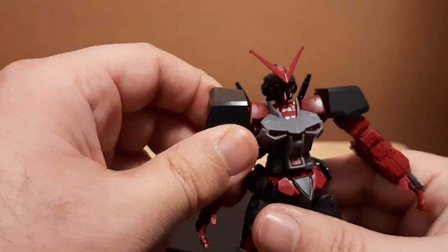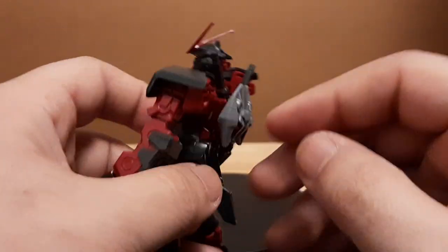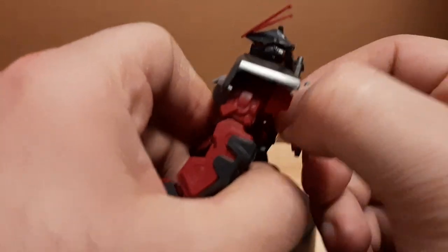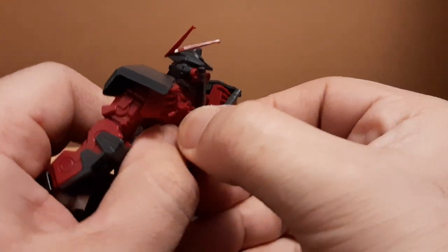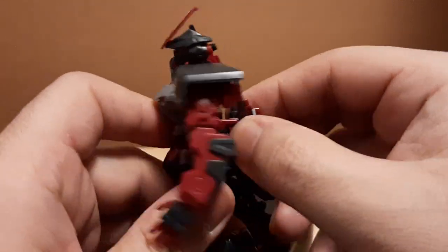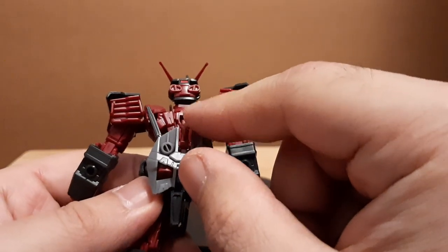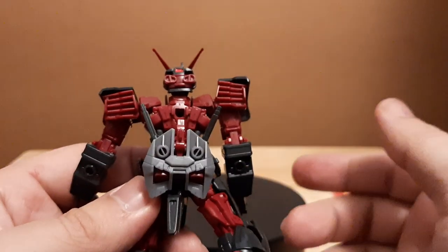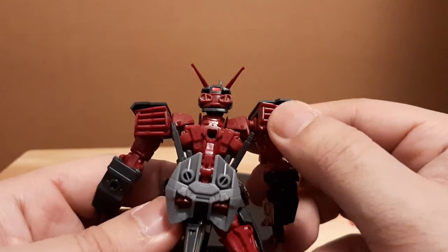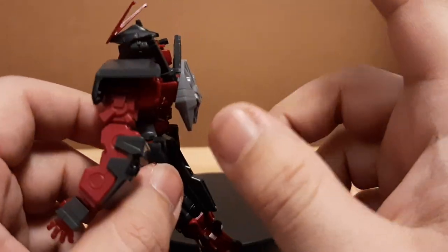Overall posability and movement is pretty nice — it's probably way better than on the Gundam Ground Type that I built, at least torso-wise. One gimmick to mention: the torso section can detach, as it's meant to. You put the peg port there so you can attach whatever Bat Packs you want, or other attachments — you can add more Bat Packs, or just go with the regular Bat Pack.